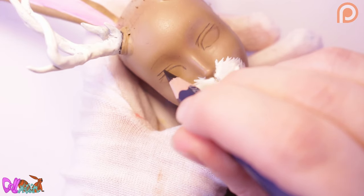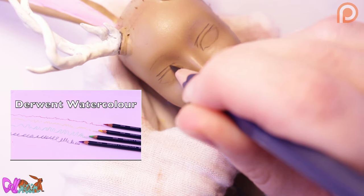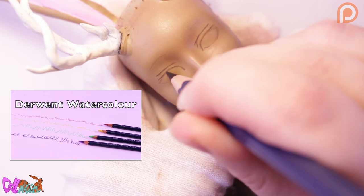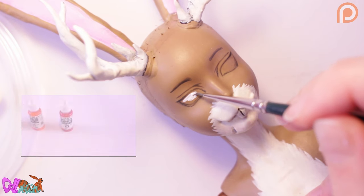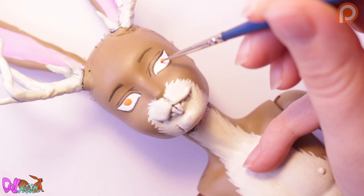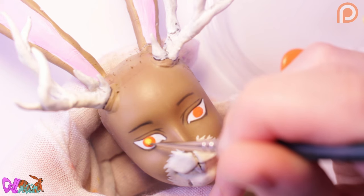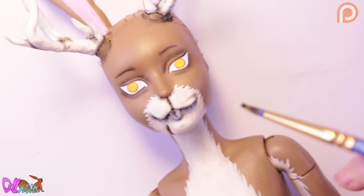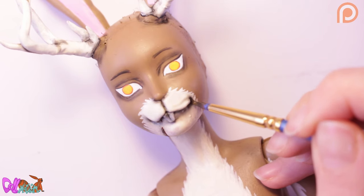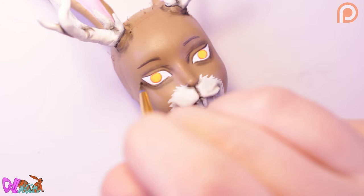Time for the face up! With a dark brown watercolor pencil I sketch in the face. After that I paint in my guidelines with acrylic paint. He will be getting yellow eyes. As you can see, I gave him a sassy smirk on the right side, which reveals more sharp teeth.